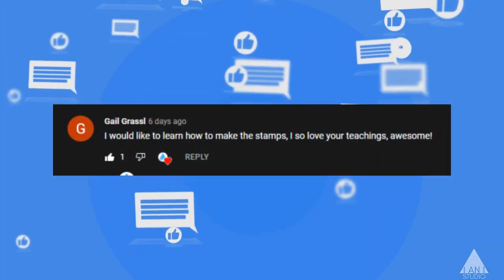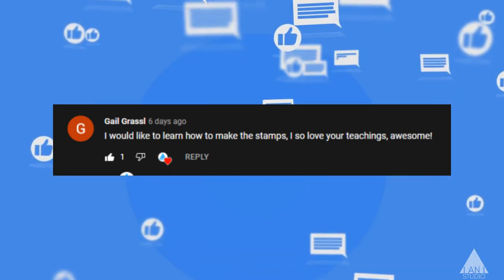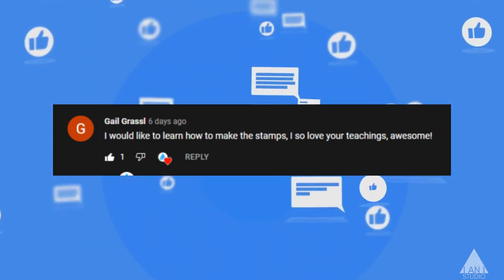And then Gail wrote she'd like to learn to make the stamps. Love your teaching. Awesome. Thank you, Sarah and Gail.